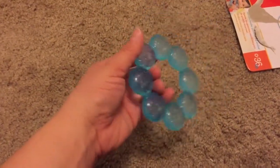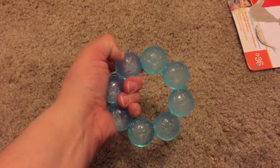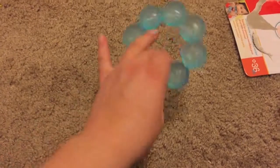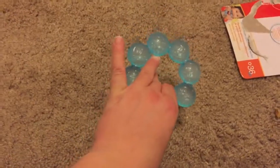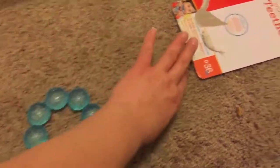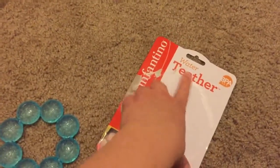Like I said, if she does bite through — because she's pretty tough — I don't have to worry about anything. Of course you take it away from them once they bite through it, but there's just water in there, so I feel really good about that. And again, that's the Infantino water teether.